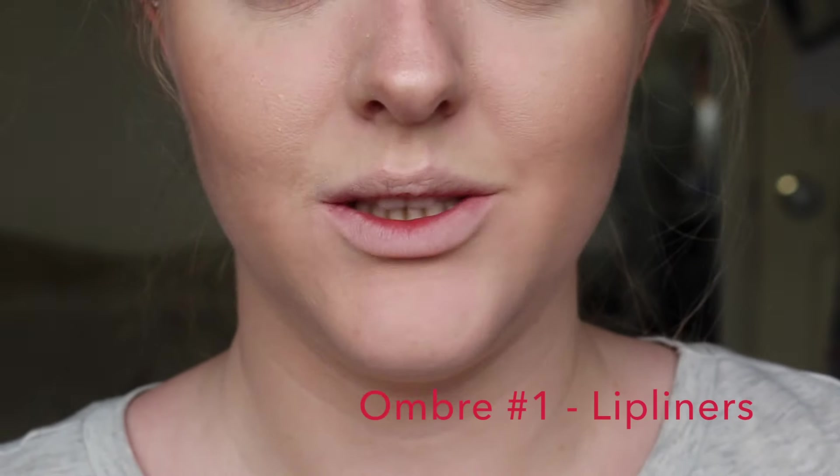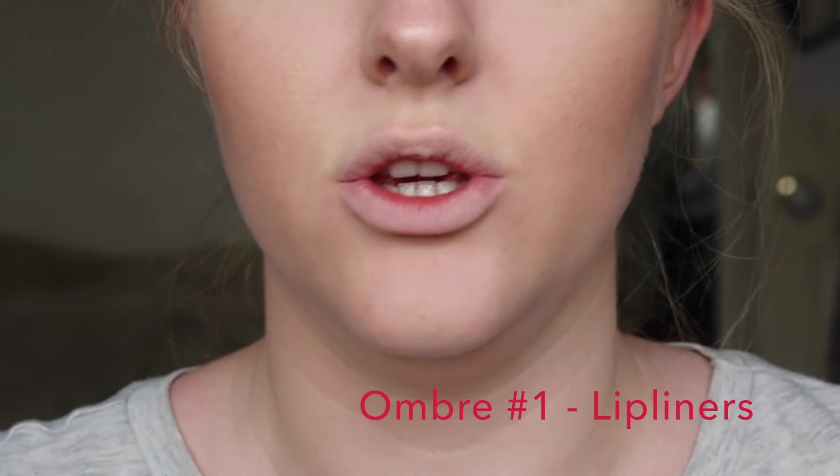Hey everyone, so today I am back with another how-to video on how I create my ombre lipstick. When I wear an ombre lip, I love to pair lights and darks or different colors together to create a perfect three-dimensional lip look. So if you want to know how I create my ombre lip with lipsticks, lip liners, and liquid lipsticks, then keep on watching.